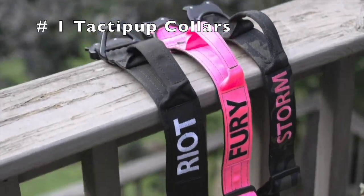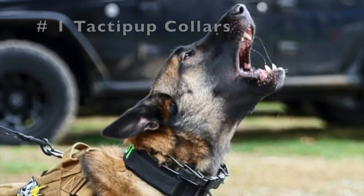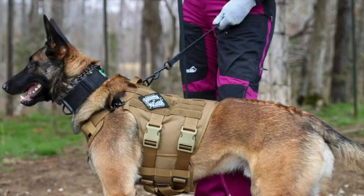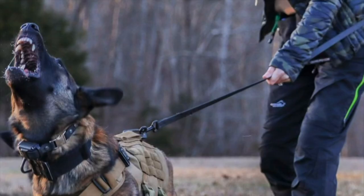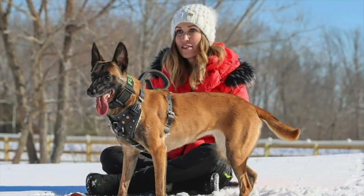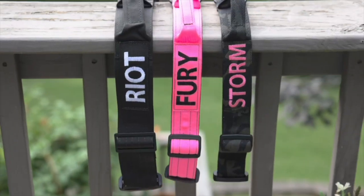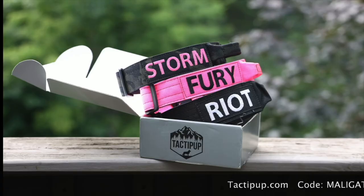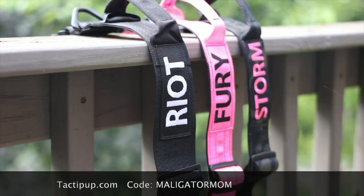First on my list is tactopup.com. These are the collars that you see my dogs wearing in all my videos, and I personally prefer the two-inch width. You can get them with their name embroidered on them, and I always have them with a handle. These collars are made with a cobra buckle and all metal hardware. They are incredibly durable and made right here in the USA. Check out tactopup.com and use my code Maligator Mom to save 10%.